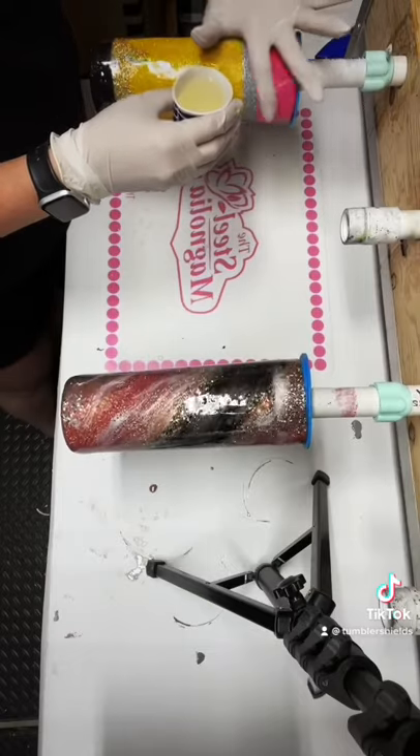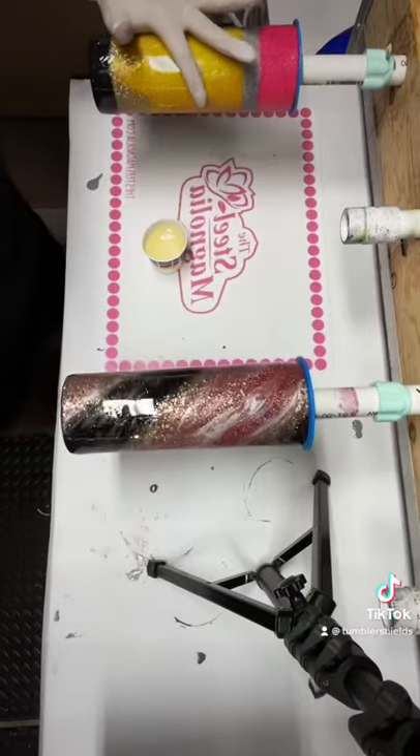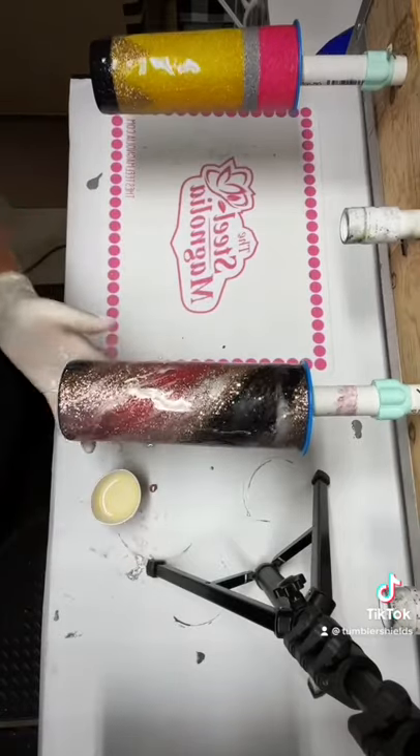Here you can see me epoxying all the way to the rim — no issues, you will get a perfect seal every single time. Also, don't worry if you get epoxy on your tumbler shield; once it's cured, it will peel right off.